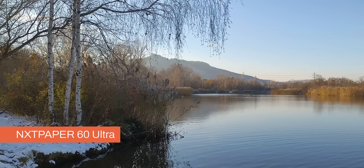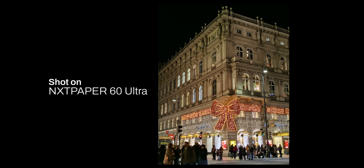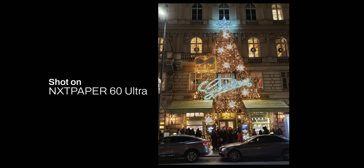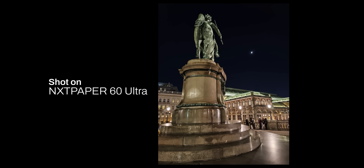The phone can take 4K 30fps videos. The videos have acceptable processing — nothing groundbreaking, but I like how natural and soft it is. Many phones in this price range overcompensate and oversharpen the video a lot. It is around Christmas time here, and I was positively surprised by how the camera performed at night. Phones usually struggle to create the right contrast for night scenes — they either overexpose or underexpose — but the pictures coming out of the Next Paper 60 Ultra were decent and well-balanced. You should take into account that the phone is under $500 and not expect the same performance as a flagship.